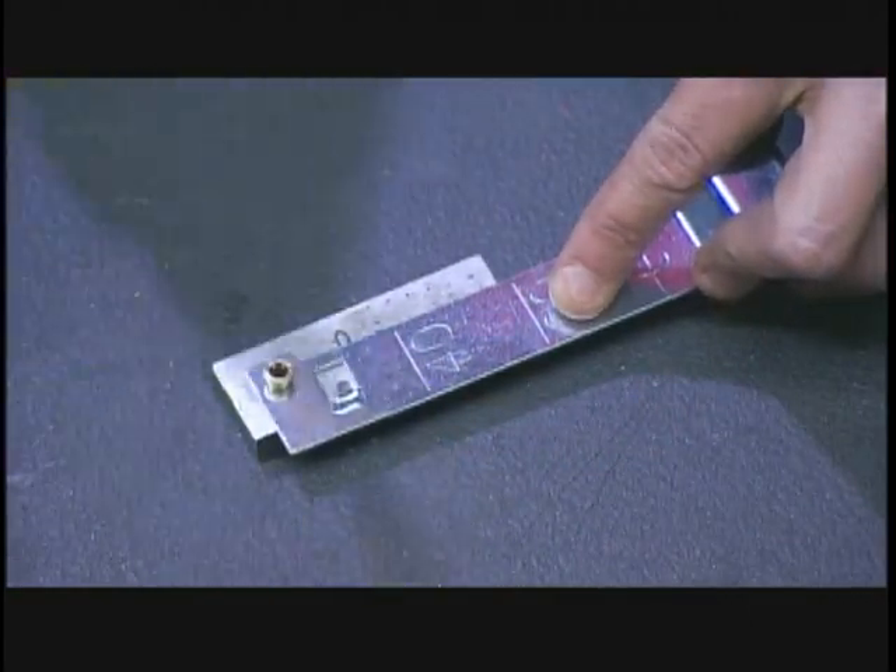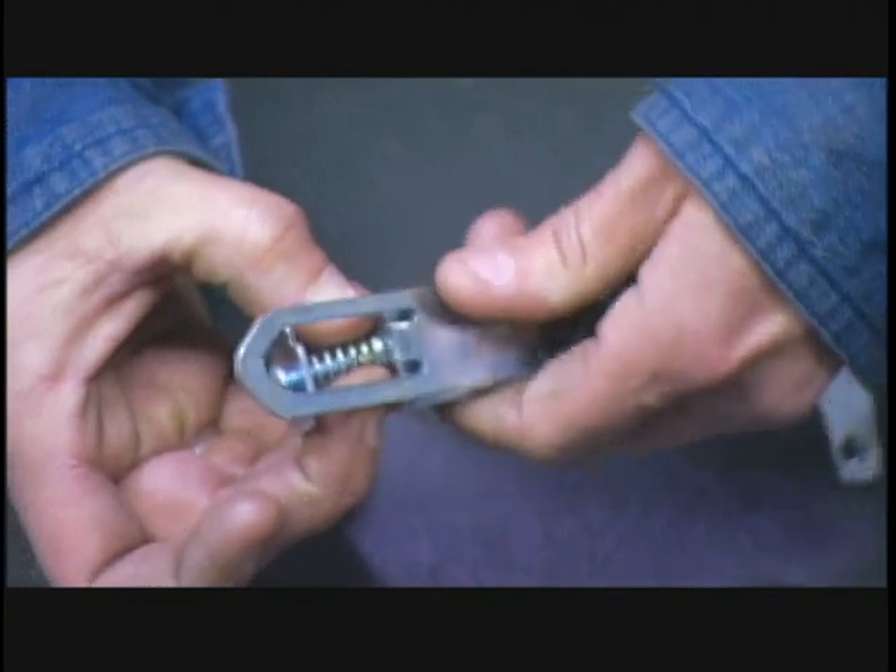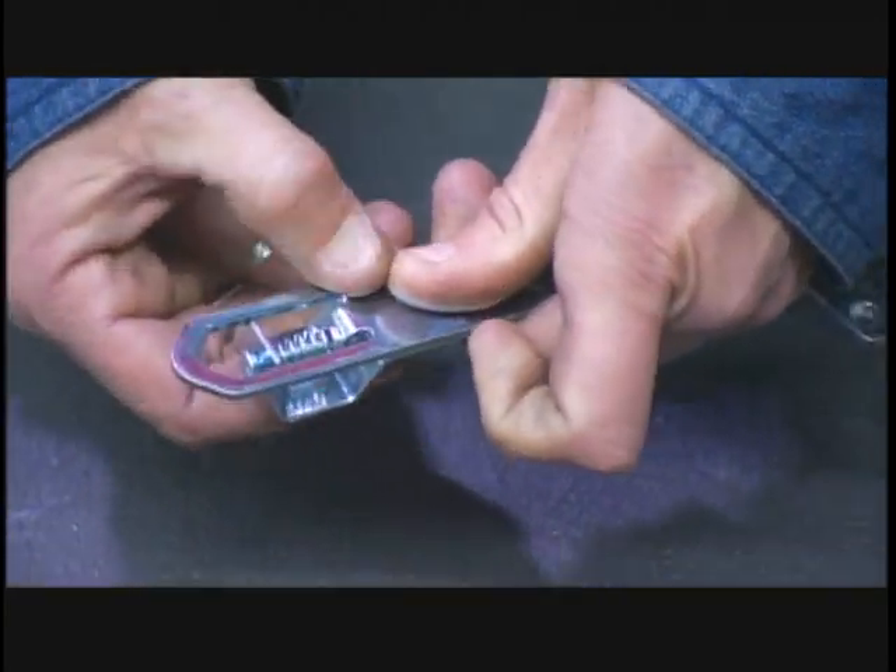The top part of each spring will bolt to the frame, and the bottom part to the slider — a long metal component with weight markings.